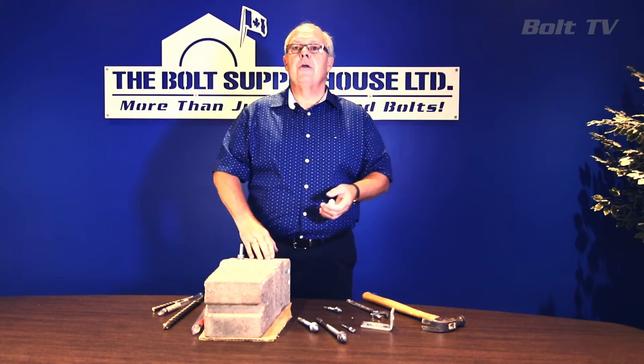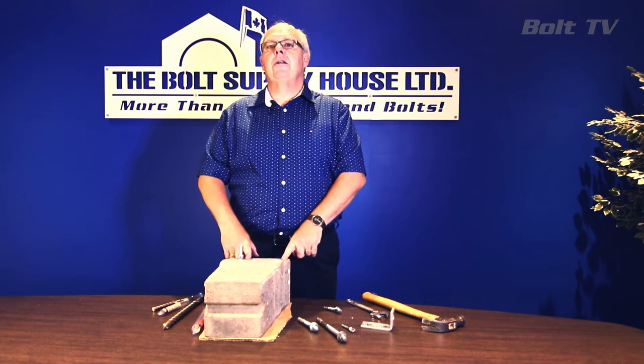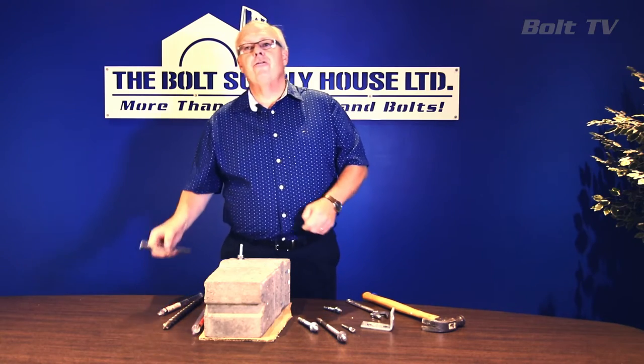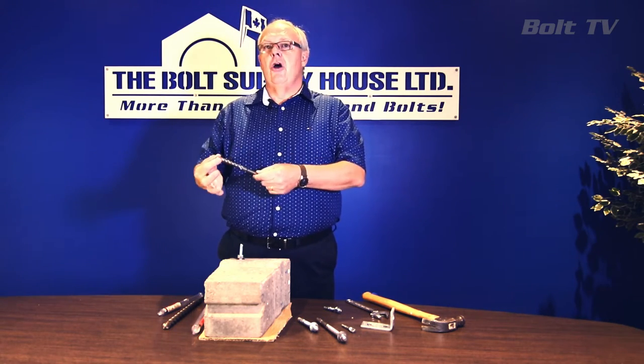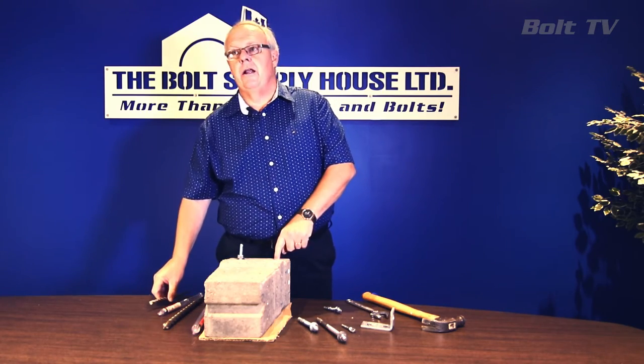One of the critical components is to make sure that you drill a good quality pilot hole for your anchor. Any drill bit that has an ANSI designation is your guarantee that you're going to get close tolerance, which is what we want with a mechanical expansion anchor.